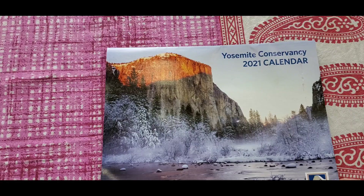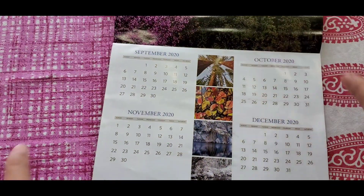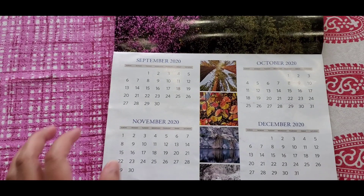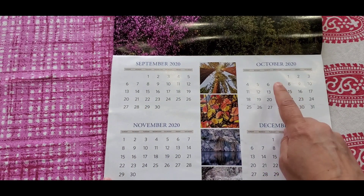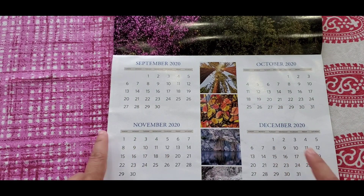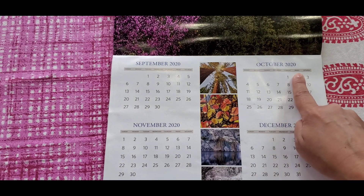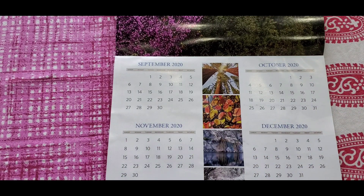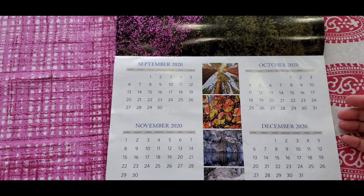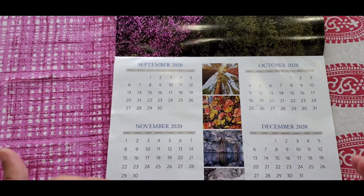For younger kids — two or three year olds — this is a great way to identify numbers. You can say 'number one' and circle number one at all the spots on the calendar, then number two, number three, and so on. Or for kids doing skip counting, you can hide alternate numbers and have them skip count by fives. So with just one calendar page you already have multiple activities.